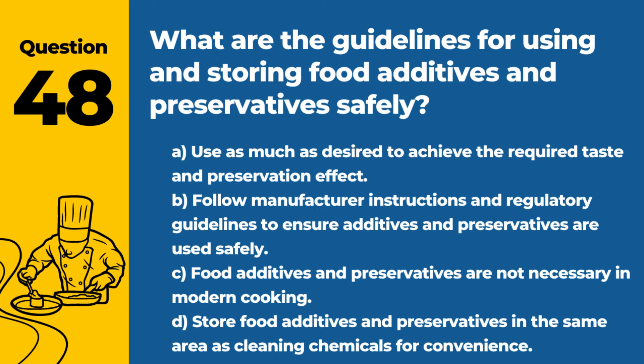Question 48. What are the guidelines for using and storing food additives and preservatives safely? A. Use as much as desired to achieve the required taste and preservation effect. B. Follow manufacturer instructions and regulatory guidelines to ensure additives and preservatives are used safely. D. Store food additives and preservatives in the same area as cleaning chemicals for convenience. Answer: B. Follow manufacturer instructions and regulatory guidelines to ensure additives and preservatives are used safely. Proper use and storage are important for food safety.